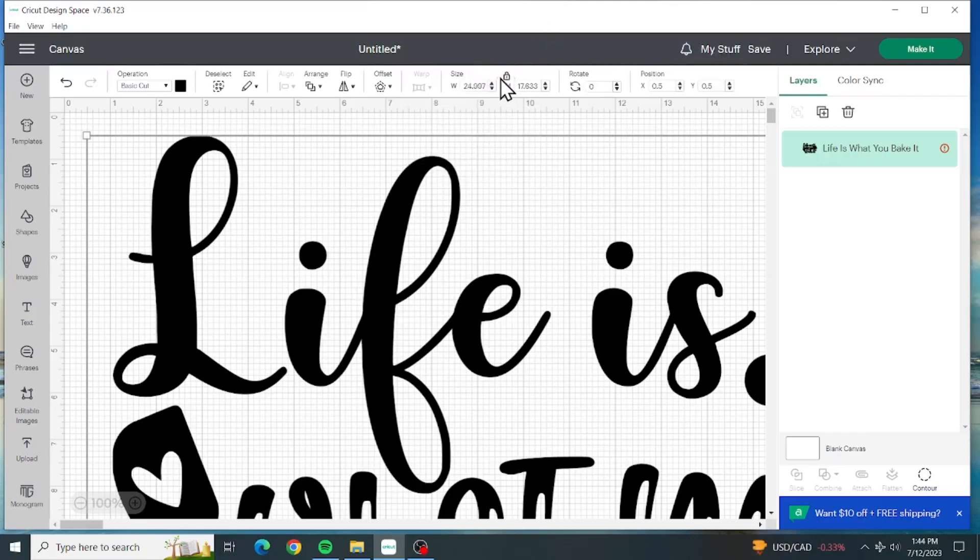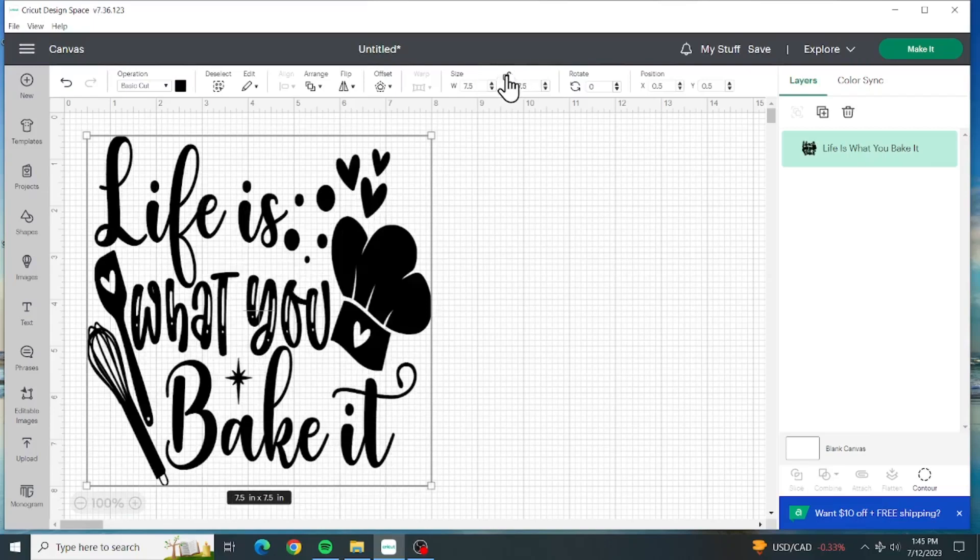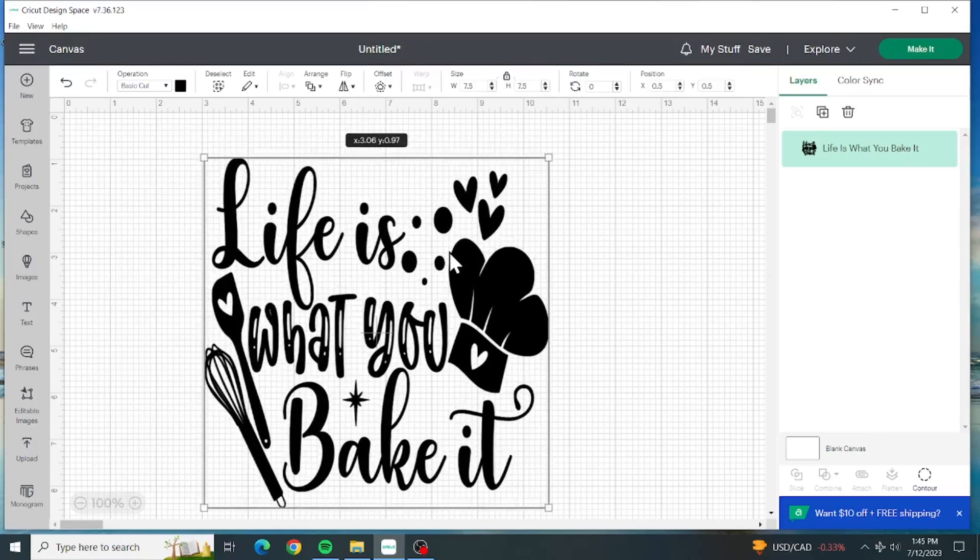We're going to bring it down to about 7.5 - 7.5 is good. 'Life is What You Bake It.' There are a lot of little pull-outs in there that you've got to pull out.